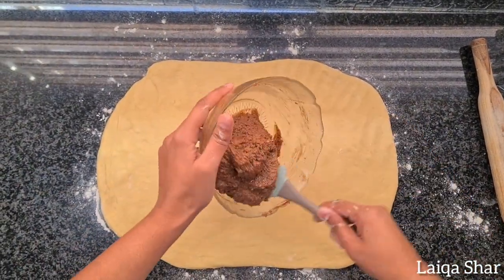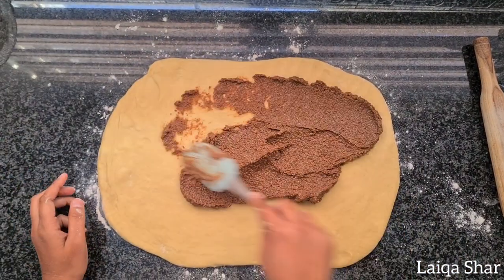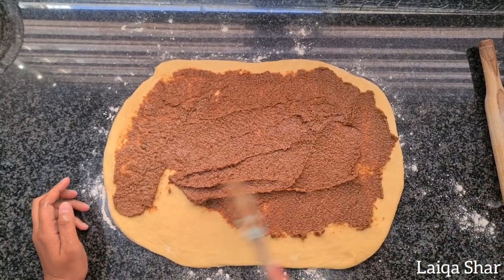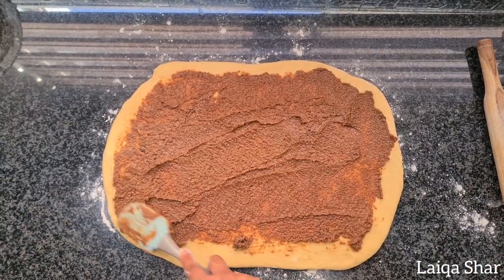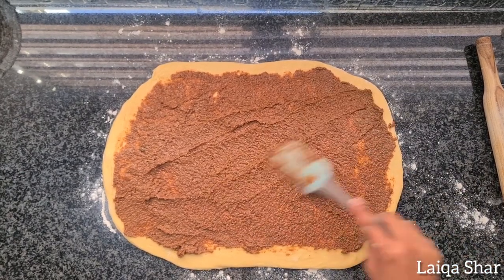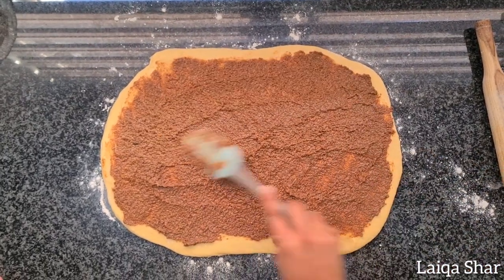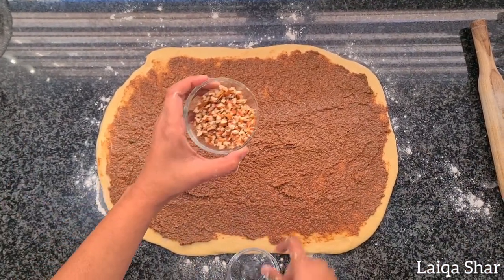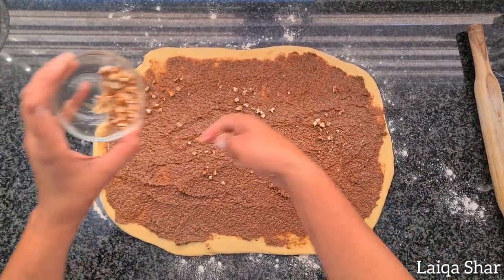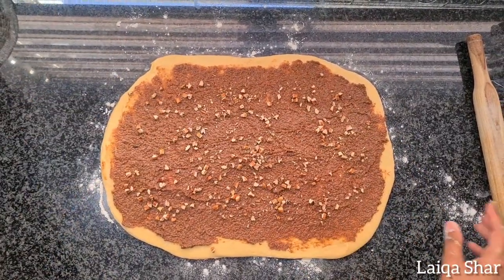Spread the filling onto the dough, covering it completely with the exception of 1 cm on the long edge closest to you. If you are using the optional nuts, reserve 1 tbsp and spread the balance over the filling. Press it down lightly.